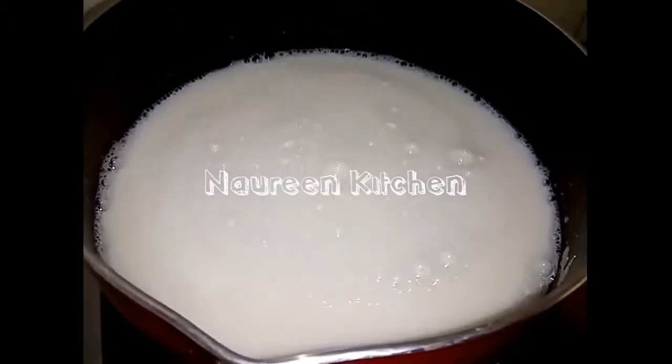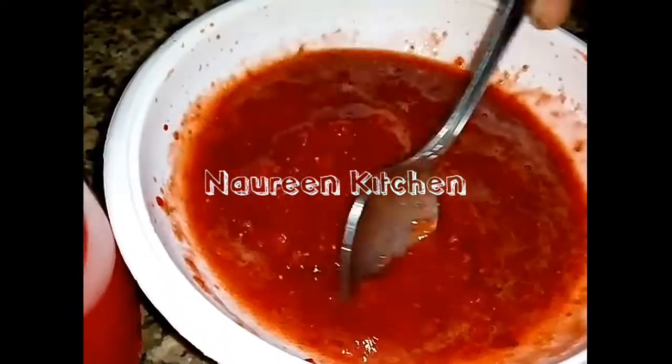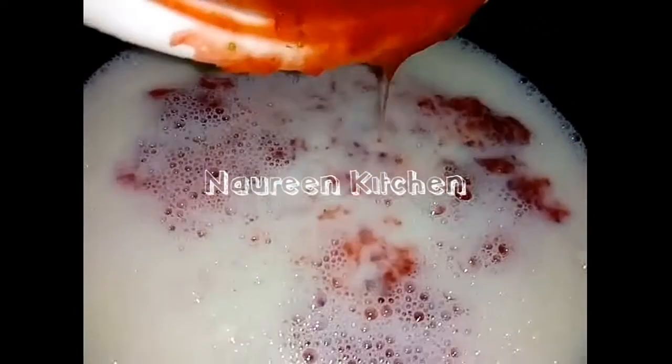Put the strawberry into the pan. I am going to put the sauce in the pan.